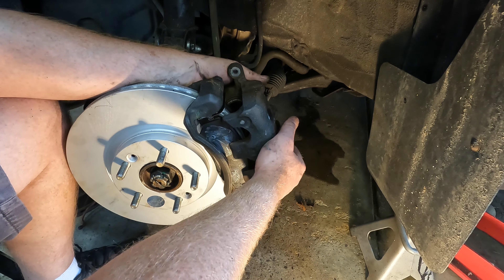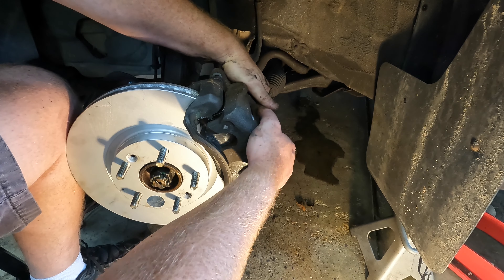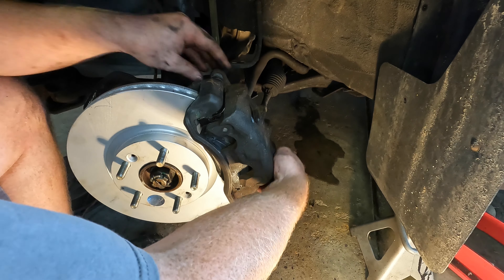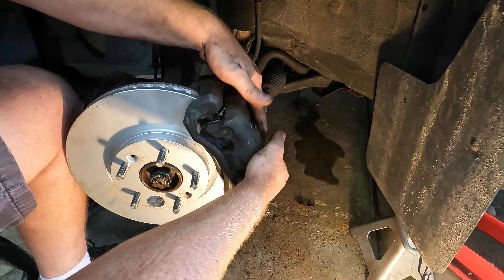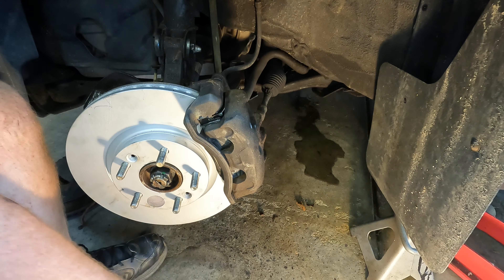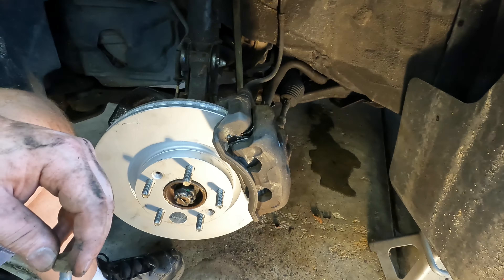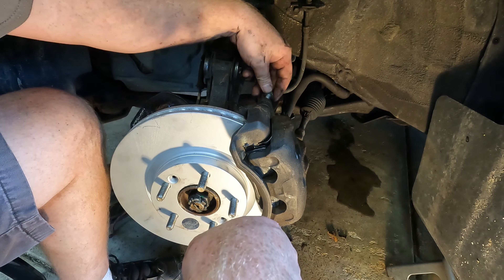The pistons are compressed enough where they'll fit over the pads now. We'll put the two 14 millimeter bolts back in.